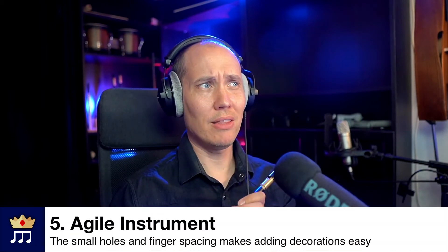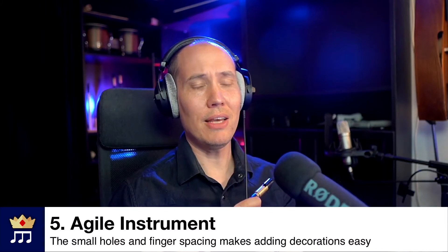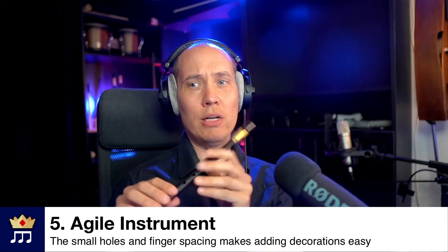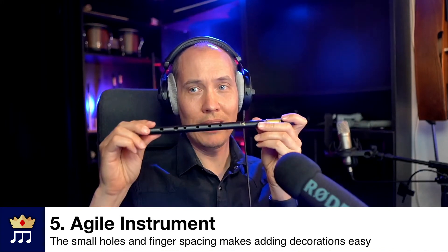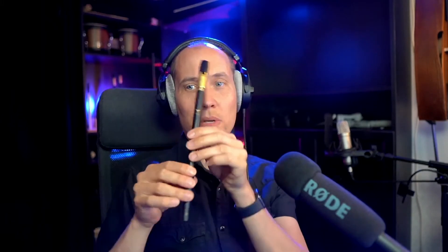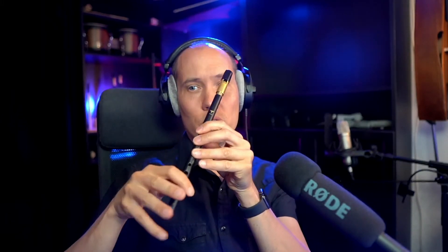Number five of the amazing things about the tin whistle is that it's a super agile instrument, meaning you can play very quickly. The reason for this is it's only six holes — you don't have lots of keys and stuff going on. The holes are also very small on a tin whistle, especially the higher soprano versions, and the finger spacing is very close so you don't need to stretch your fingers much.